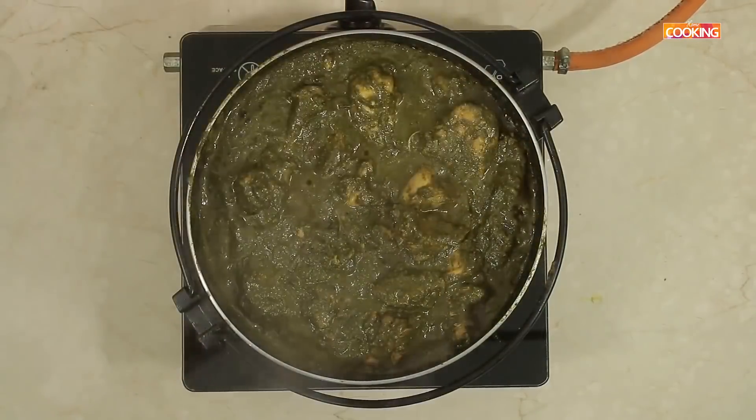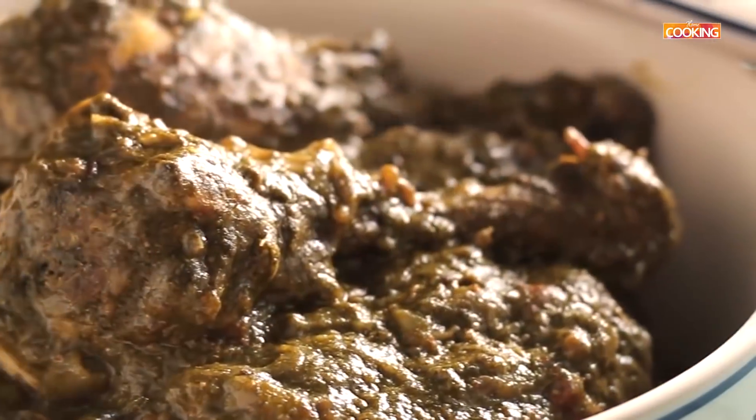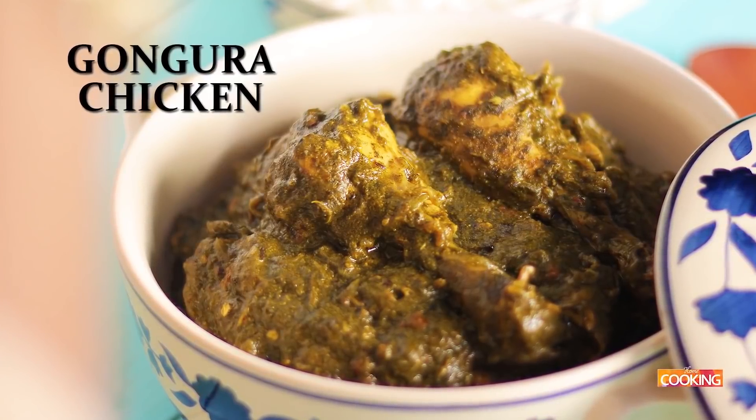The gongura chicken is ready — turn off the stove. So there you go — you have seen how to make this delicious gongura chicken. Do try this recipe and enjoy it. You can have it with some steamed rice.